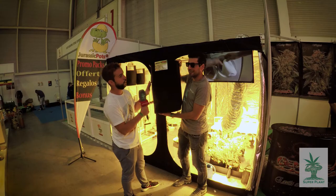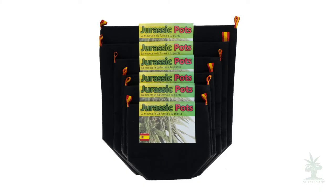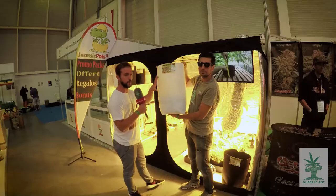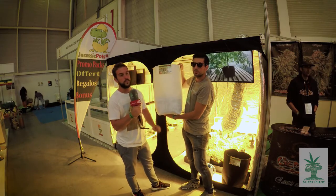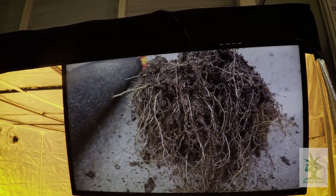Disponemos de diferentes colores: maceta tubular en blanco y también en negro. Como veis en pantalla, la raíz se desarrolla y ramifica mucho más gracias a la técnica mejorada de air pruning, es decir, el repicado radicular por el paso del aire. Es una técnica conocida en EE.UU. que consiste en ramificaciones más intensas de la raíz cuando el extremo entra en contacto con el lateral de la maceta, se detiene y empieza a ramificar lateralmente, utilizando al 100% el espacio del recipiente.